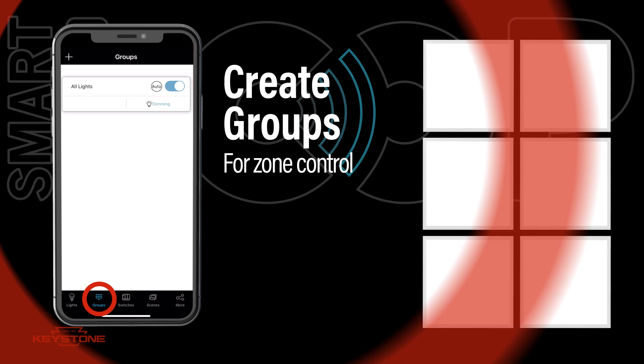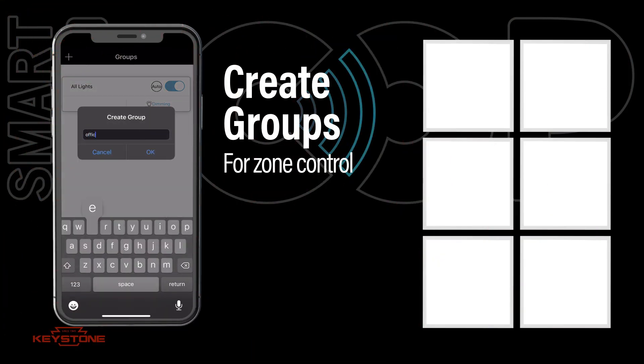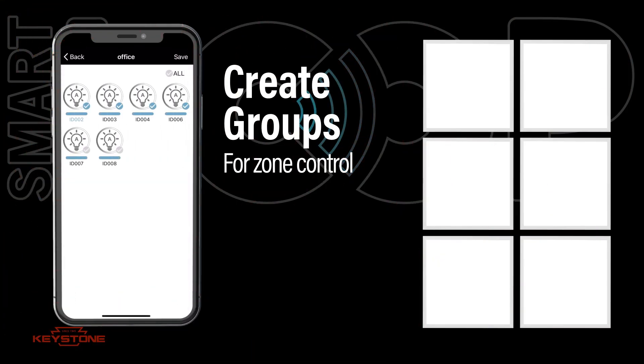With your lights now added, you can use them as a single system, or you can group them to provide the zone controls needed.